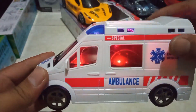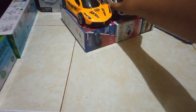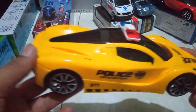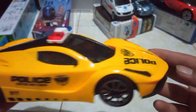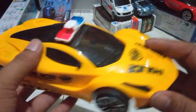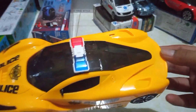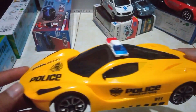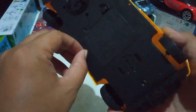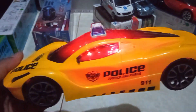Kita coba yang polisi warna kuning teman-teman. Ya ini teman-teman, modelnya Lamborghini teman-teman, ada tulisannya polisi 911. Wow keren banget teman-teman, mantap! Langsung jalankan teman-teman.